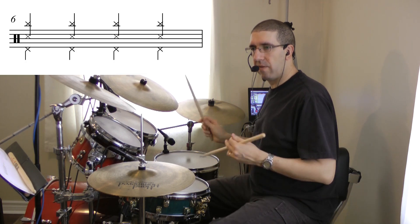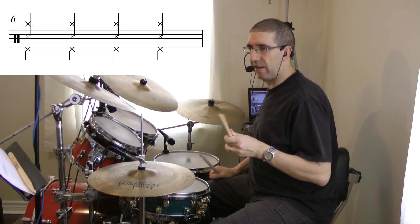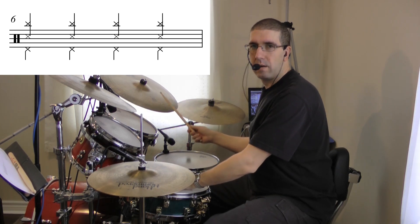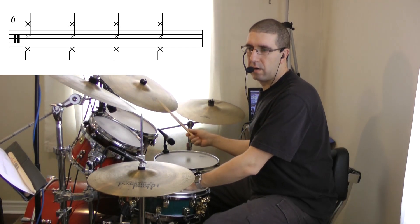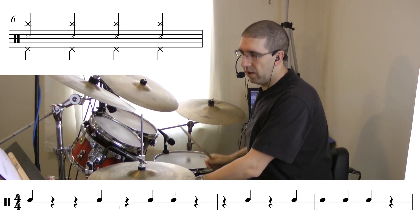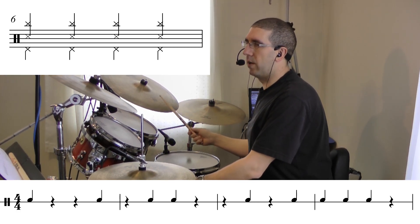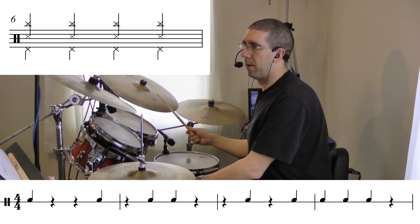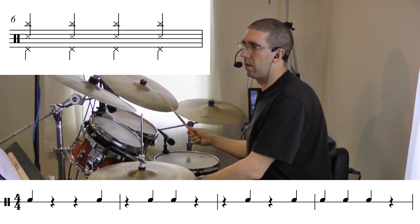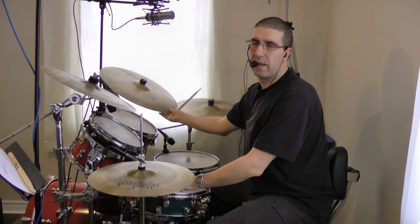Number six involves all of our limbs except for our bass drum playing the ostinato — so it's going to sound like this. This is just the ostinato. Now I'll read line one from the chord note reading sheet.